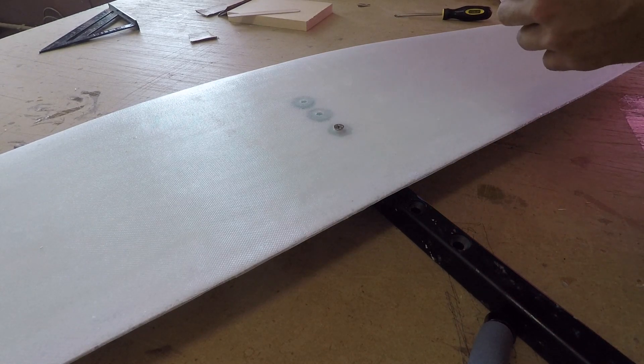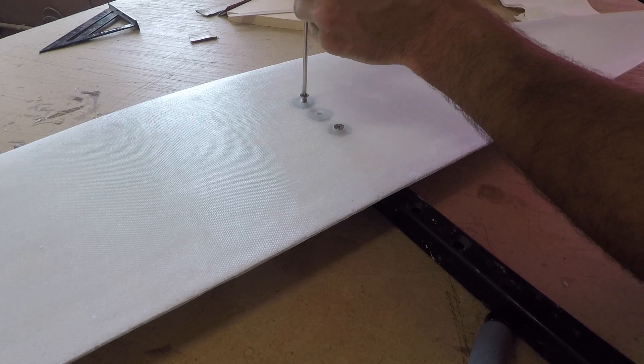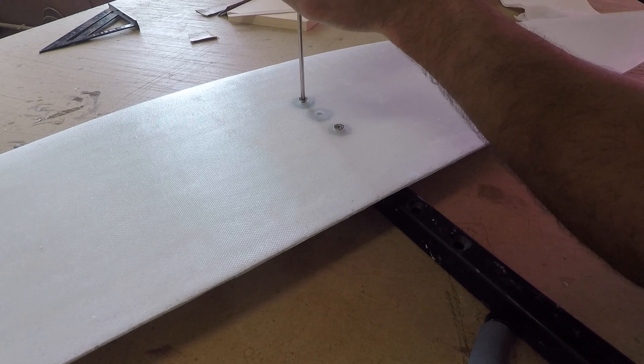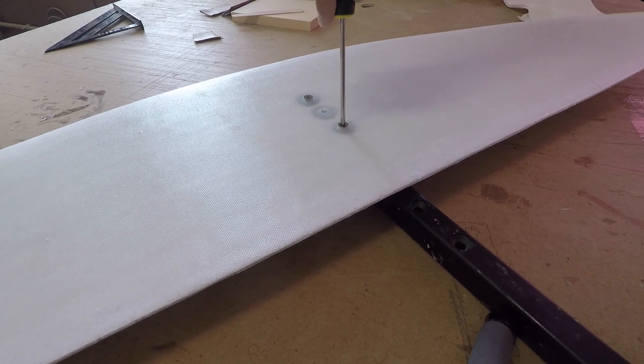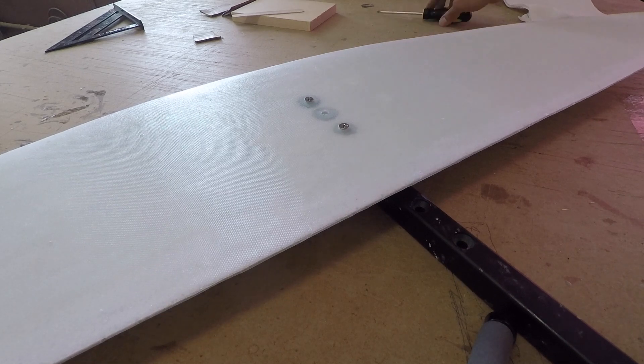I'm going to throw in a second screw while we're here. The beauty now is everything's already lined up — as opposed to before where I had to take out squares, levels, and quadruple check everything. Everything's perfectly lined up already, so I can just flip it over and glass.